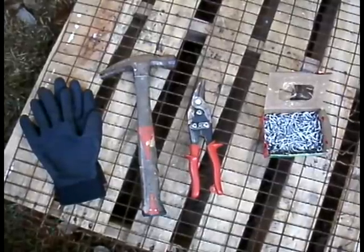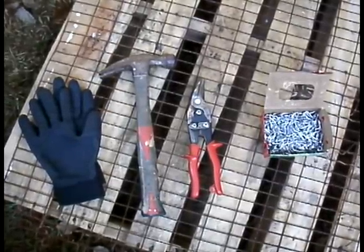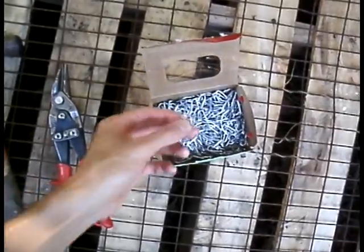In addition to safety glasses, you're going to need a set of gloves, a hammer, wire or metal cutters, and large metal staples. I got these for a few dollars from a hardware store nearby.